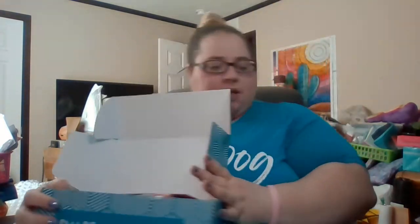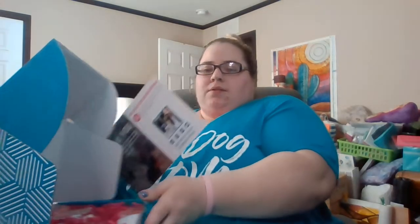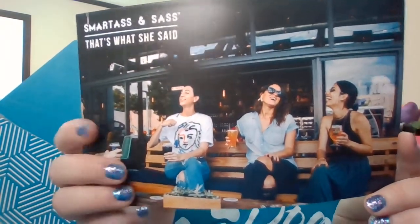I'm going to go ahead and open it and show y'all what's inside. When you open it up, it's just a plain box. It has little paper squiggles everywhere. It comes with a card and it shows the theme for that month. This month's theme is 'That's What She Said,' and this is the July 2020 box. Each month, if they have extra boxes or extra shirts, they have them on their website available for purchase until they run out — smartassandsass.com.